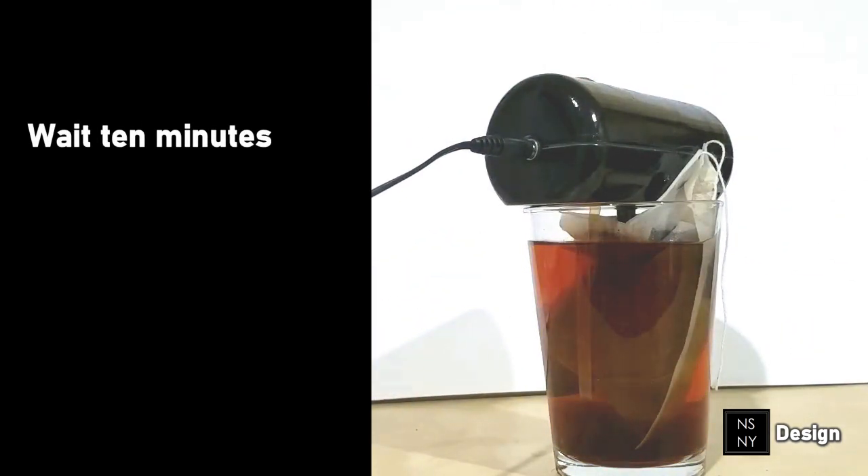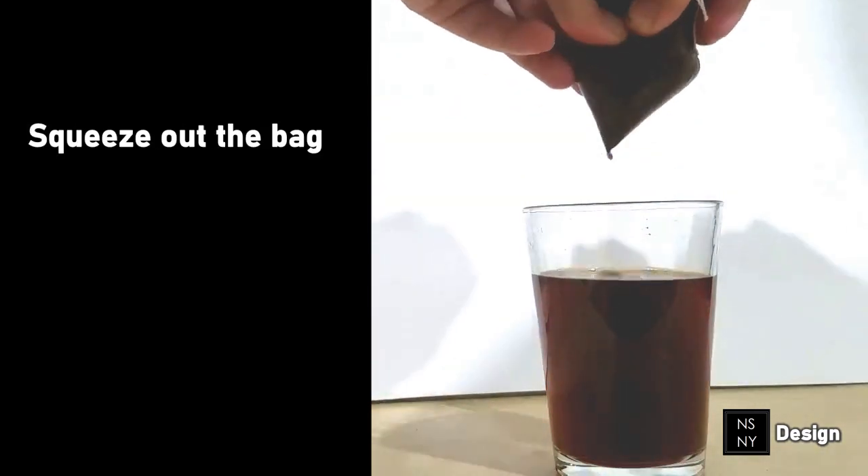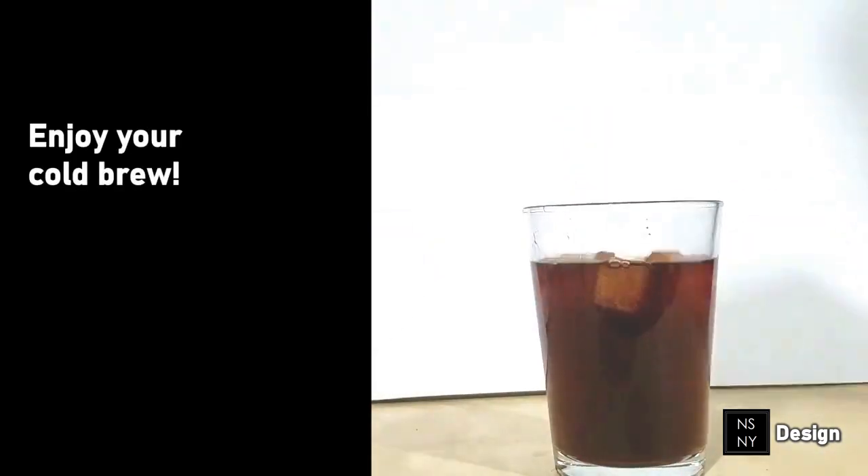Cold water is still used in the brewing process, so you receive that rich, bold, smooth flavor of traditional cold brew.